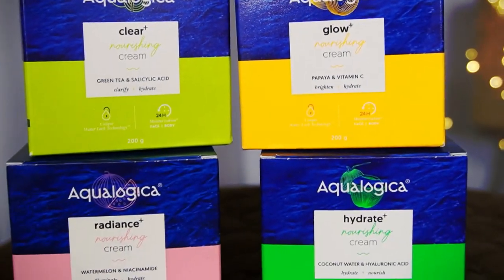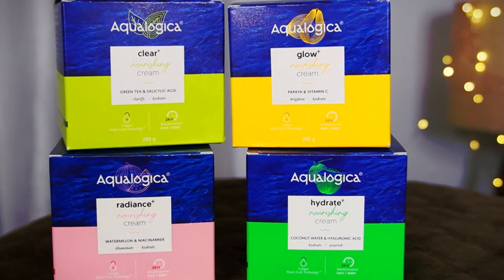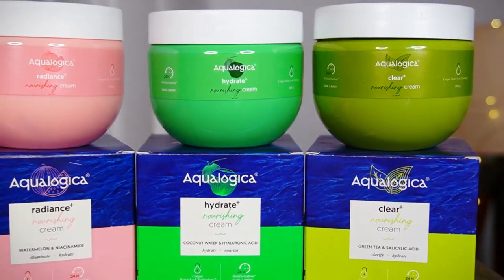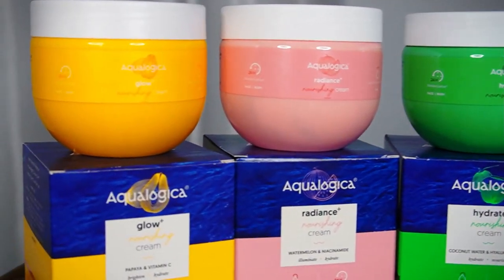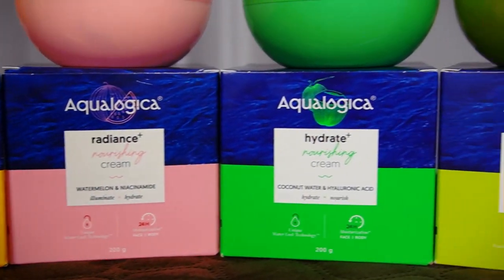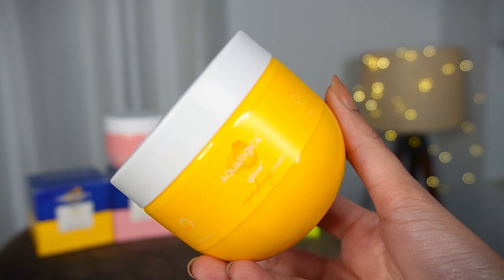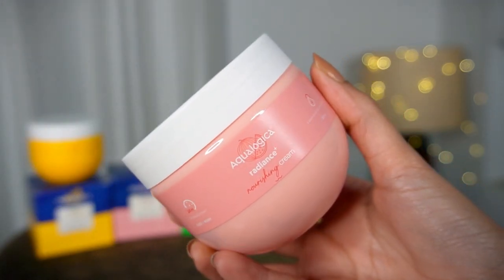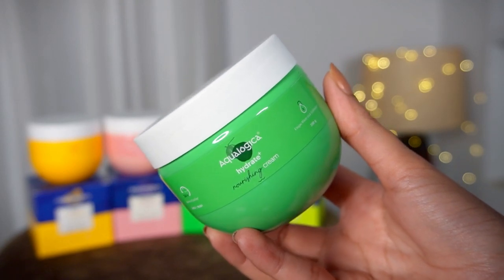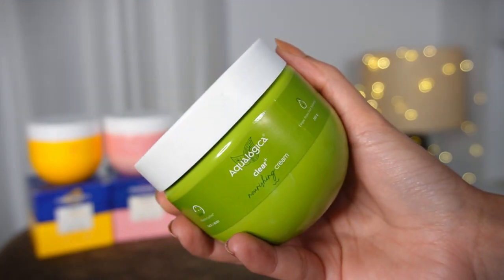They are nourishing creams which come in 4 different variants, nourishing 24 hours. They are light yet hydrating on skin. First, there is yellow, which is the Glow Plus range for normal to dry skin. Then there is pink, which is the Radiance Plus nourishing range for extremely dry skin. Then there is Hydrate Plus nourishing cream for normal skin type. And then there is Clear Plus nourishing cream for oily, acne-prone skin, which is close to my skin type.